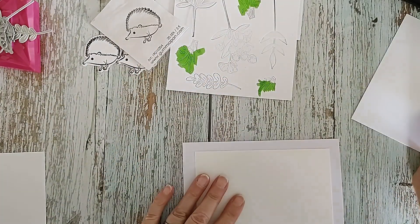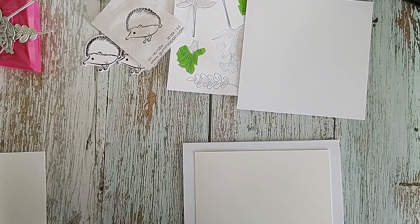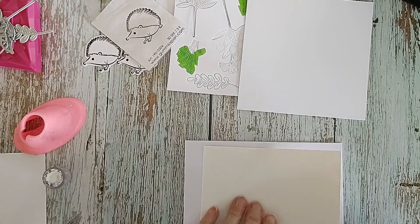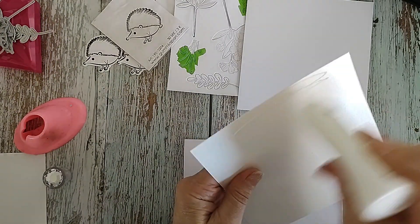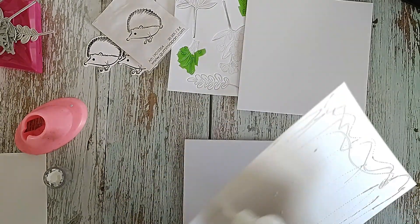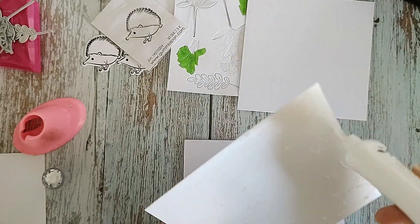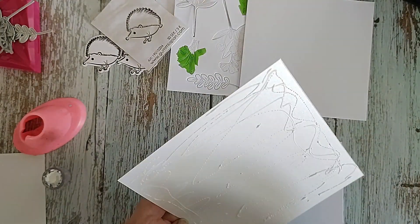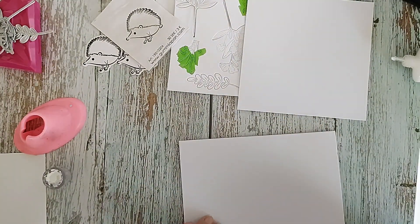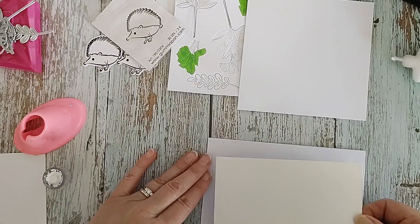What I like to do these days is put this together at the front and then do an insert as well, because the amount of cards people have asked me for recently - they've come back and said it hasn't got an insert, could I put an insert, could I write in it. So I think the best thing to do is as I make the cards, just put an insert inside.